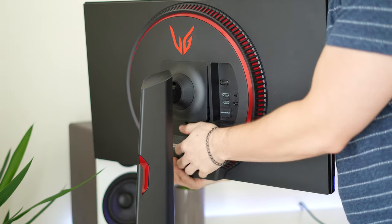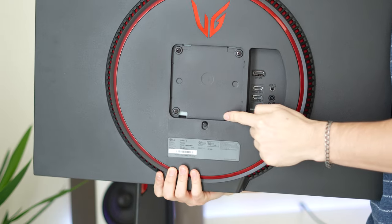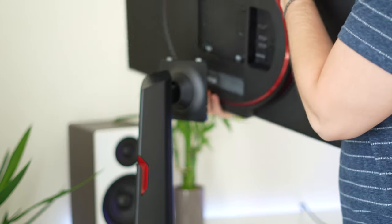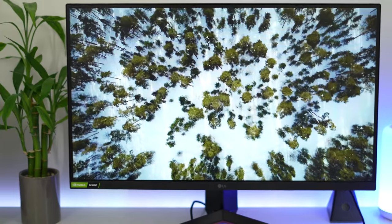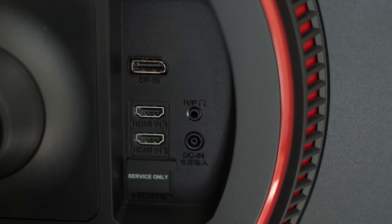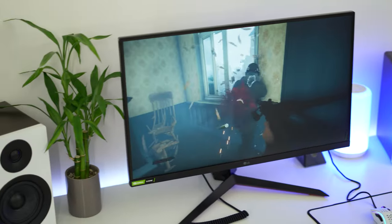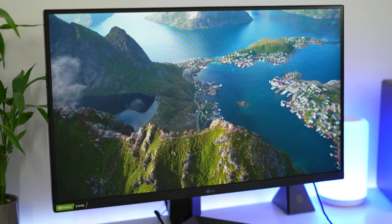VESA compatibility is great, being compatible with 100mm by 100mm base mounts, and they include the screws for you in the back of the monitor when you get it. Ports are pretty good, not amazing — this is kind of where they cut costs. It has two HDMI 2.0s, a DisplayPort 1.4, and a 3.5mm audio out. That's pretty much everything you need. They're focusing on the panel here, and I love that.